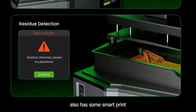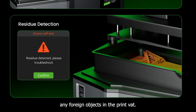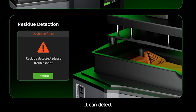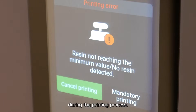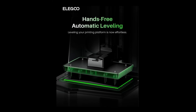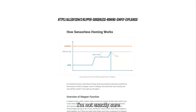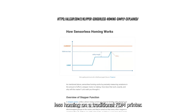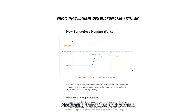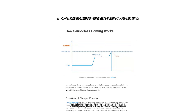This machine also has smart print detection features. It'll detect any foreign objects in the print vat, detect if your print has been released from the build plate during printing, detect low resin, and do auto bed leveling. I'm not exactly sure how they're doing all this, but I think it works similarly to sensorless homing on a traditional FDM printer — monitoring spikes in current that the Z-axis stepper draws when it encounters resistance from an object.